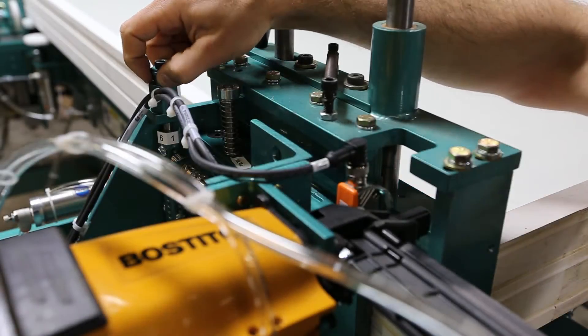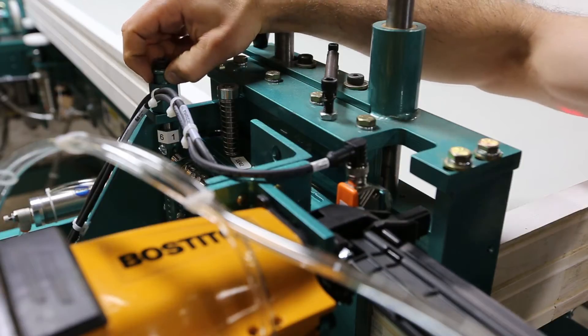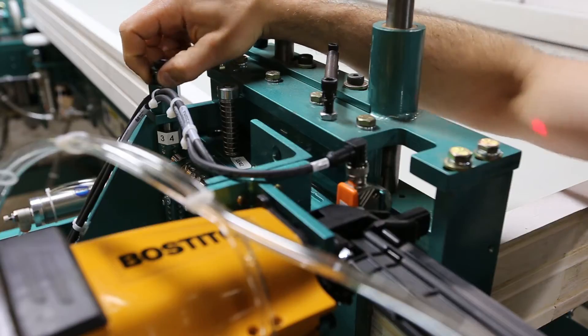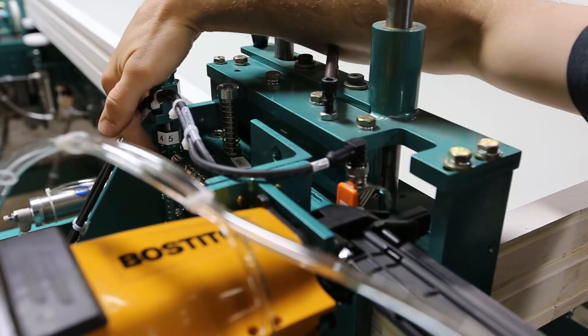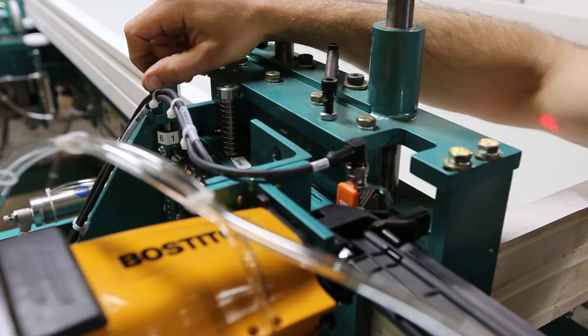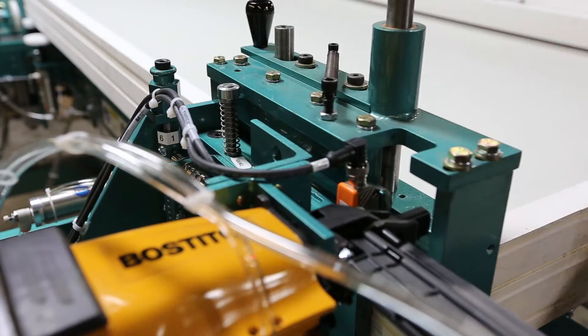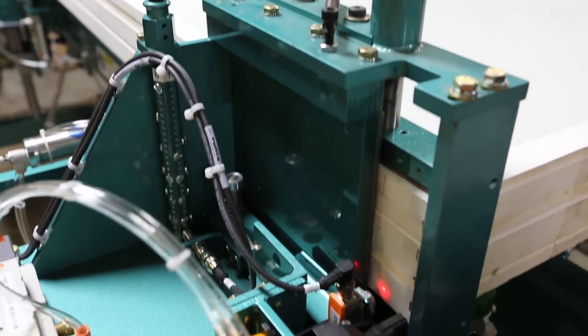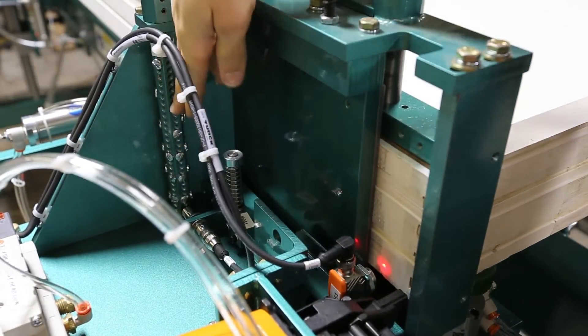This here is your fire sequence selector. It's labeled one through six, just to make it easy to change them all to the same sequence. Different screw patterns will give you different firing patterns. So pattern one — hit fire — and it will follow the pattern of the screws right there.